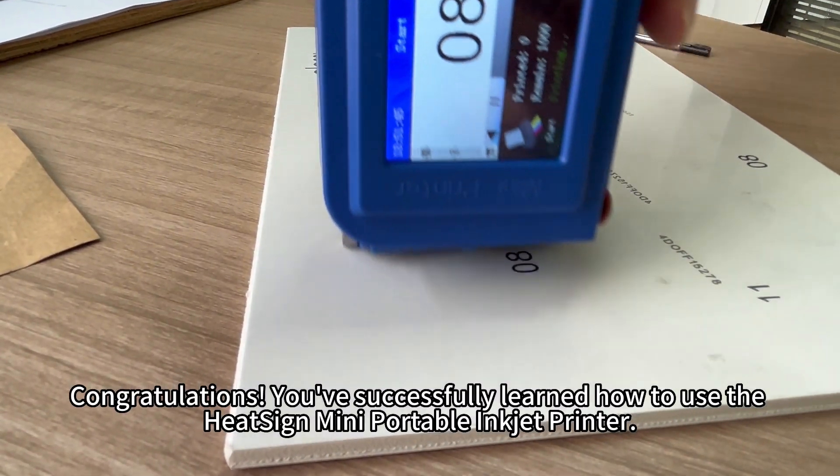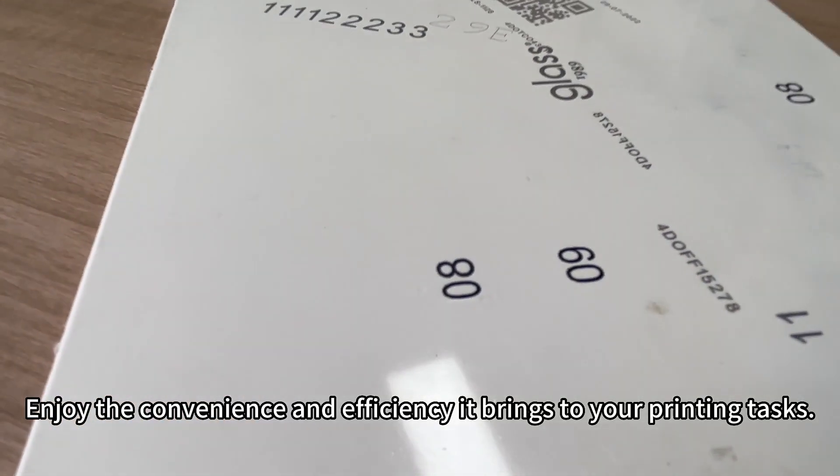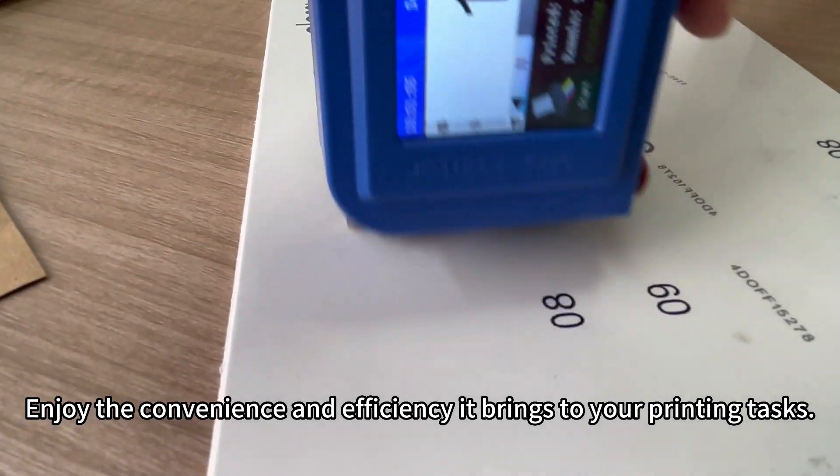Congratulations! You've successfully learned how to use the portable inkjet printer. Enjoy the convenience and efficiency it brings to your printing tasks.